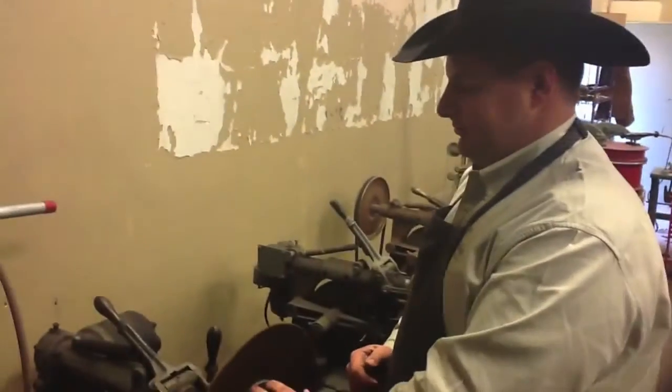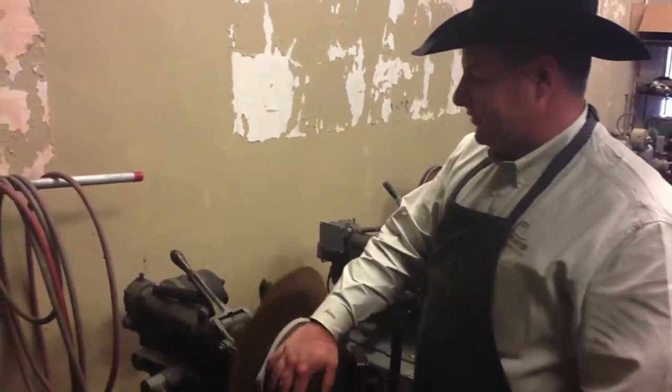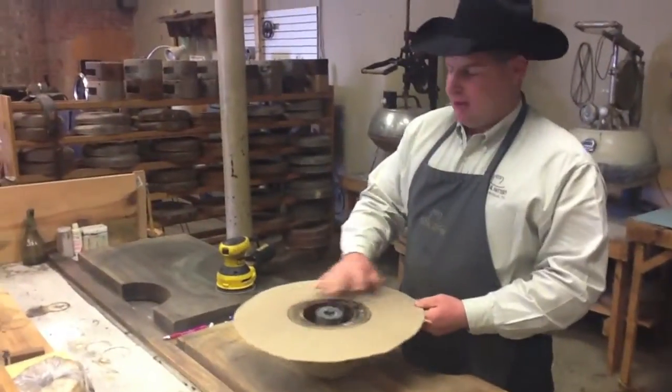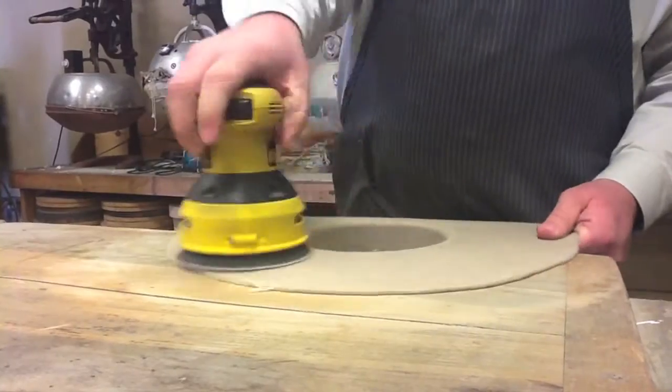From the blocking machine, we go to the crown iron. This is where all the crowns are finished and pounced. We put the fine finish on here. The rim down flat — we do all of our brim finishing by hand, but also with the hand sanders.